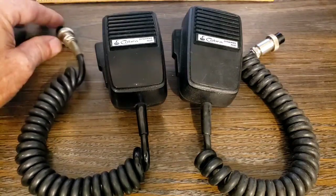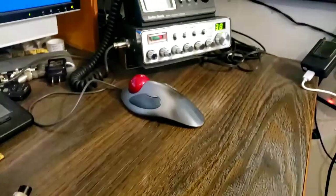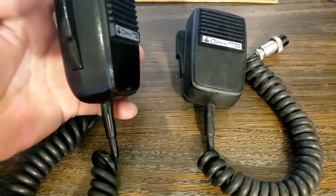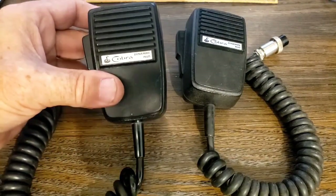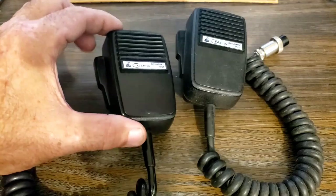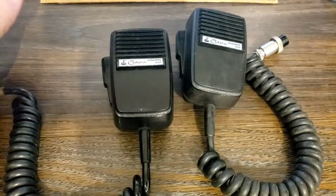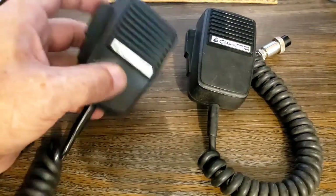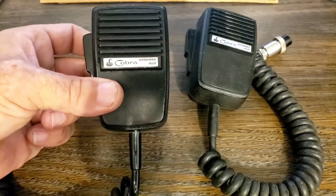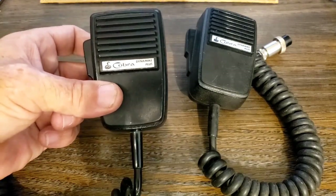Hey guys, welcome back. Today I want to do a little bit of microphone repair. This is the microphone I usually use on my Grant. The problem is the switch has gone bad — the push-to-talk switch. It will transmit fine, but the radio needs the microphone to complete the circuit for receive, and I just can't get this switch to act correctly. When I let go of the button, receive doesn't come back. I have to fiddle with the button, pull it, tug it, and wiggle it, and finally receive will come back. I've cleaned the switch out about three times — it helps for a day or two, then it goes right back to malfunctioning.